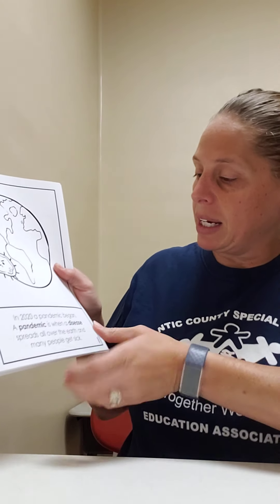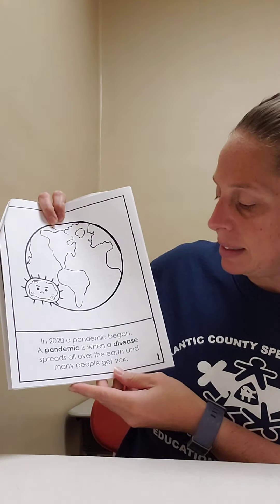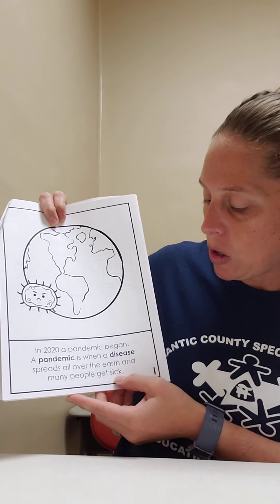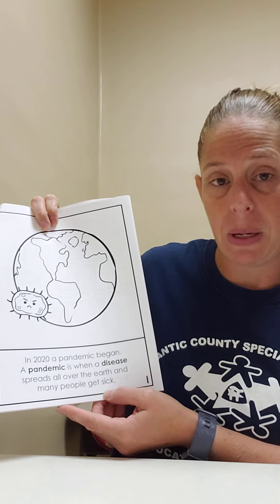In 2020, a pandemic began. A pandemic is when a disease spreads all over the earth and many people get sick. Here's the earth. Here's the germ.